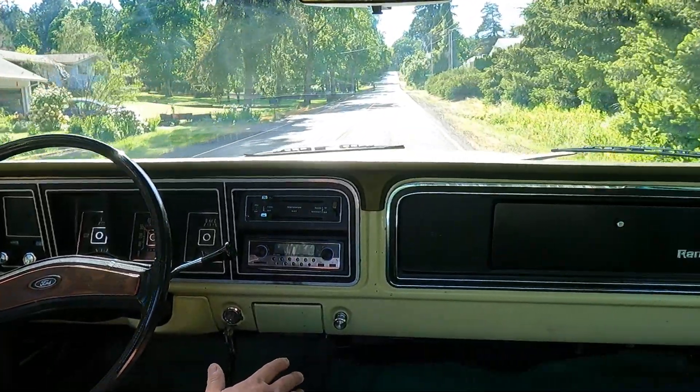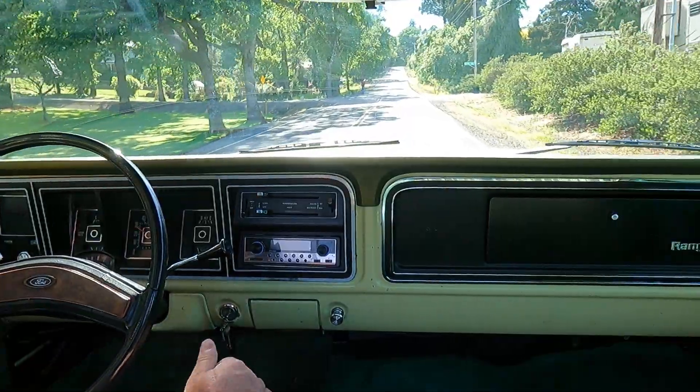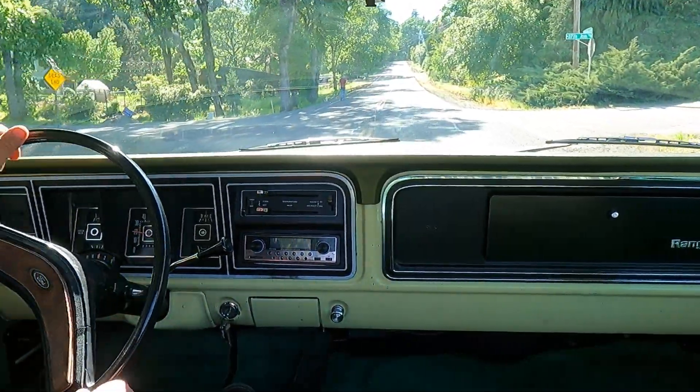I hope you guys like it — it's been a treat to work on, we love it. These trucks are always something that we enjoy getting in.